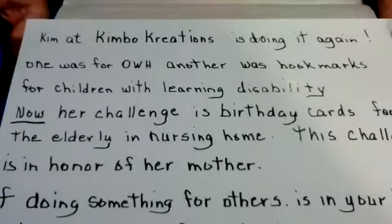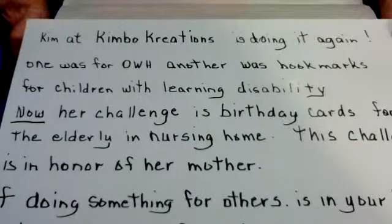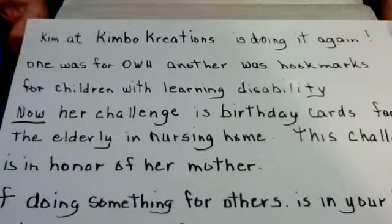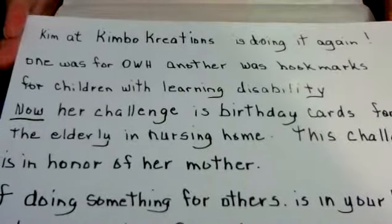Kim Book Creations is doing it again! The first one I did with her was Operation Right Home, which was a challenge she had, and another one was bookmarks for children. Any of you following Kim know that she is a teacher for those with special learning disabilities, and we made fun and funny bookmarks for them as little prizes and gifts for their effort and work.